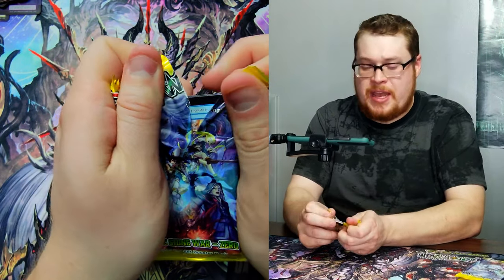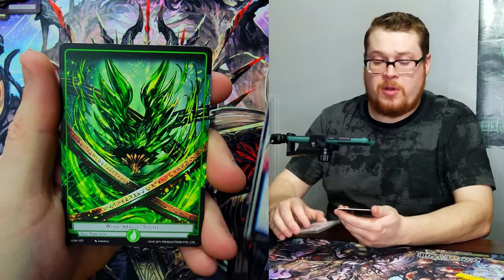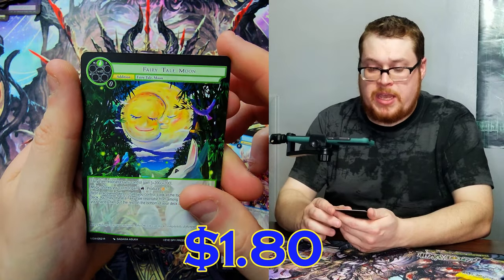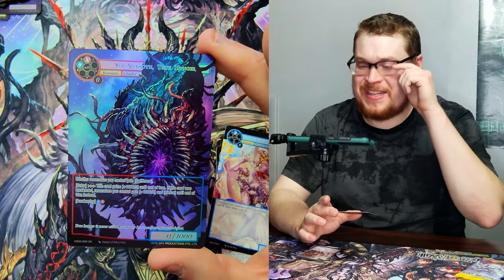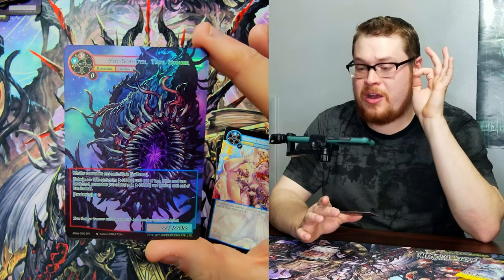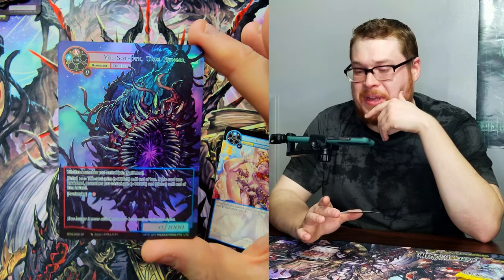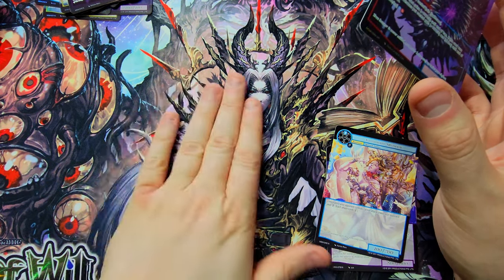What have you guys been thinking about the set? Have you guys pulled anything big, have you been enjoying it? Do you think it's overpowered or more balanced? All you guys in the Force of Will game that know it better than me, leave a comment down below. Fairy Tale Moon as our rare — and there we go, some full arts. Yogsoth the True Hunger as our full art — this guy is so sick looking. Kudos to the artist, great job with all this artwork.